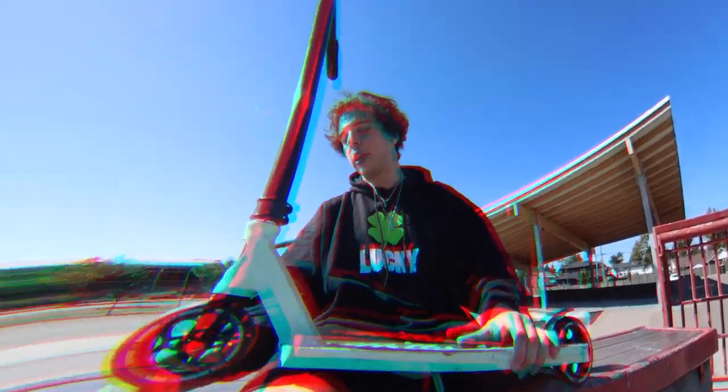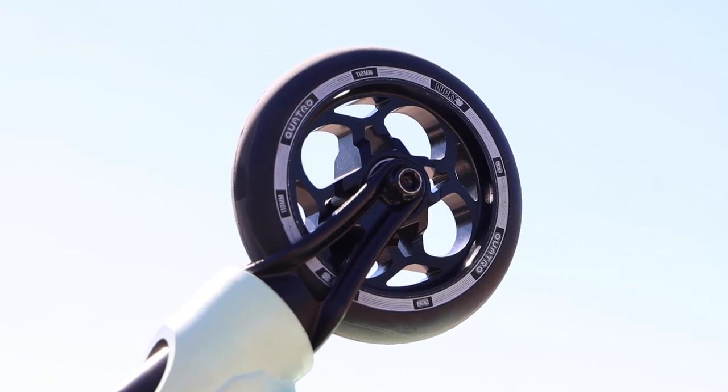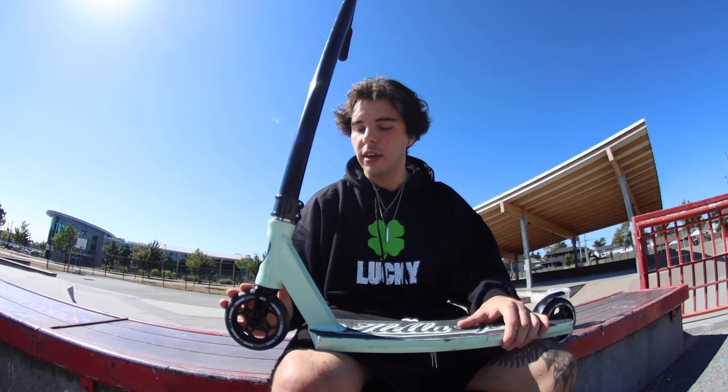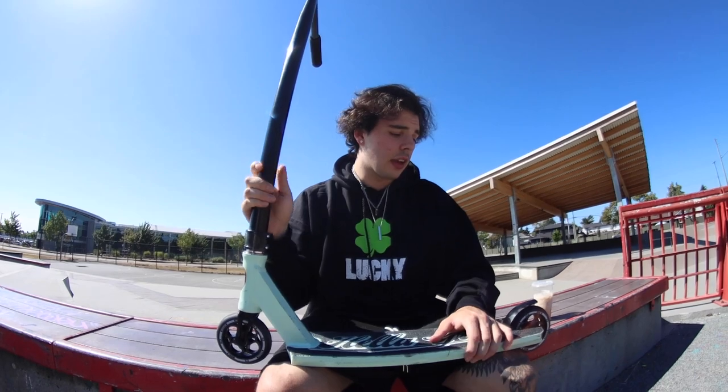Moving down to the wheels, we have the Lucky Quatra wheels in black on black. I love these wheels — they look great, the bearings are good, they're nice and sleek, and extremely light too. If you want a light wheel that's not a hollow core, I highly recommend these. The black with the white outline matches pretty much any scooter you throw them on.